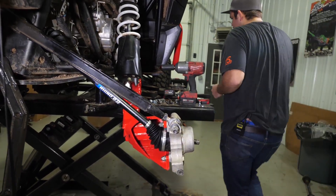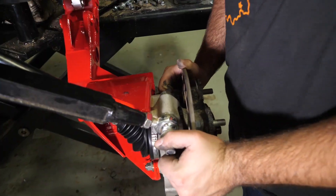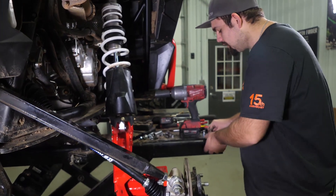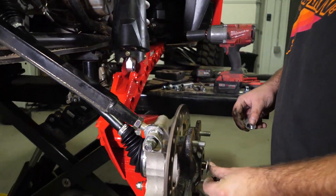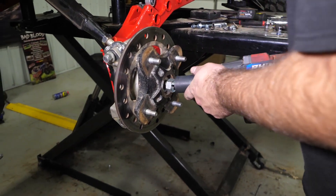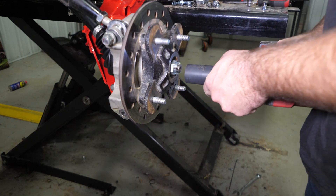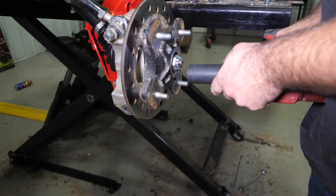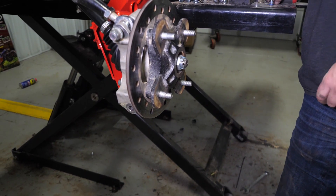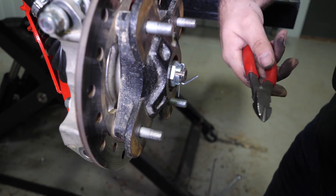We'll go ahead and reattach our hub. Once you have your hub on, we'll go ahead and grab your axle nut and your washer or washers, just on that castle nut. We're just going to go ahead and run this up until it lines up. While we're at it, we'll just go ahead and put our cotter pin in as well — bend your cotter pin up and out of the way.